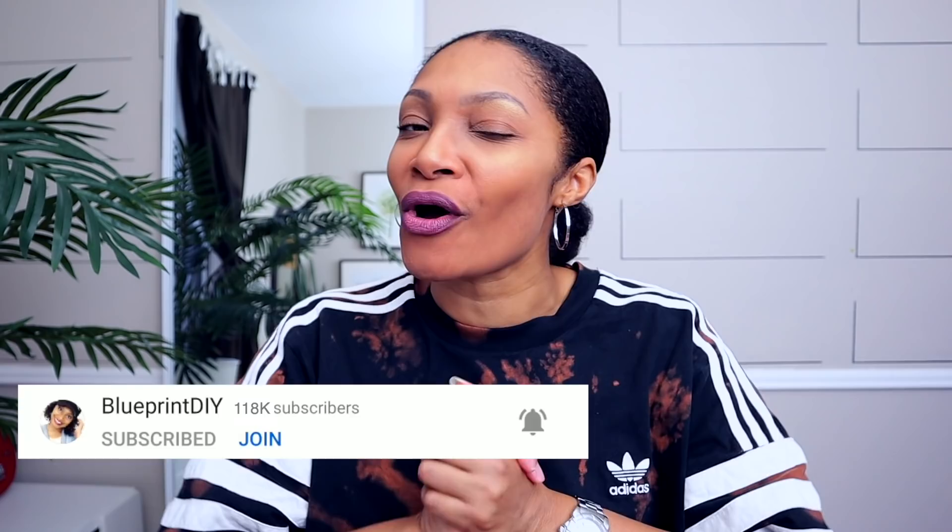Hey, if you haven't subscribed, what are you waiting for? Definitely hit that subscribe button and turn on all notifications so you won't miss a thing. We're on our way to one million and we're doing amazing things here, so share to let everyone know.